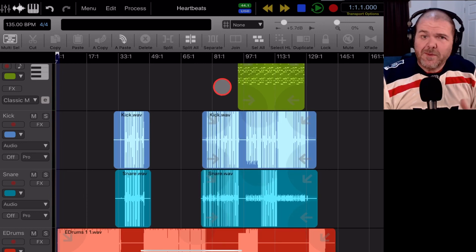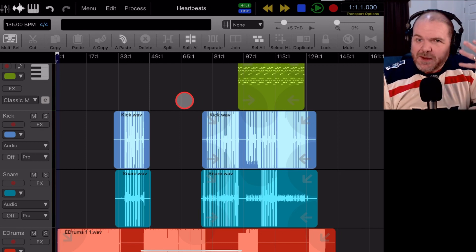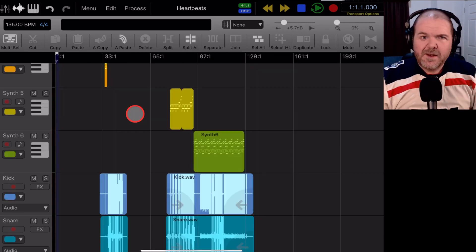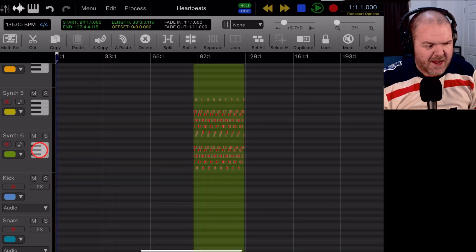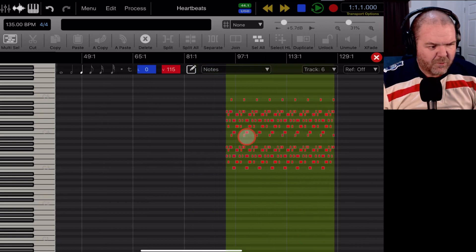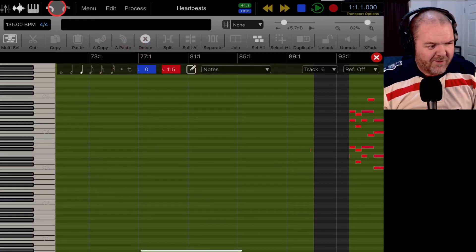Make sure you subscribe to the channel because we're going to be diving into Auria Pro. Like most DAWs, we do have a piano roll editor for MIDI. You can distinguish MIDI tracks because they have a little piano roll button. If we tap on one of those tracks we can tap into the piano roll — all the notes are down the side, we can zoom in, tap to add notes, and we have multiple undos and redos. You do have to be careful when sliding across as you'll add notes accidentally.